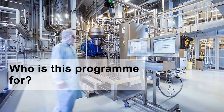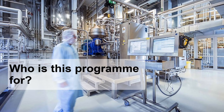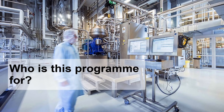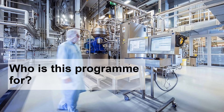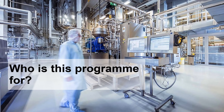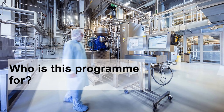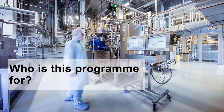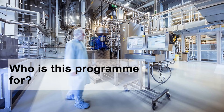This program is for anyone who works in GMP manufacturing or project work on a pharma plant and who wants to move into validation, CQV or CQA roles. For example, that could be a chemical, process, petroleum or project engineer. It could be a mechanical or maintenance engineer, or a pipe fitter or a boiler welder. Or it could be for anyone who works in quality control or quality assurance, or is a laboratory scientist.